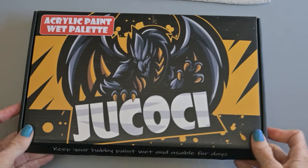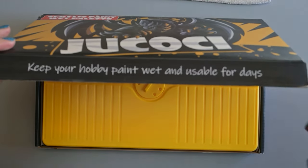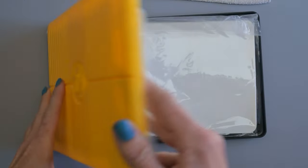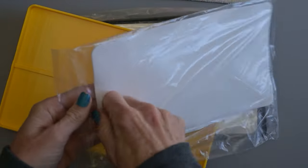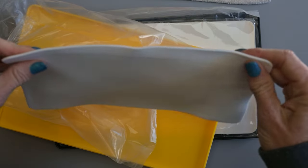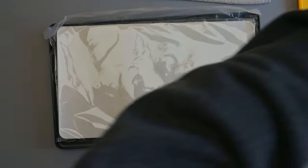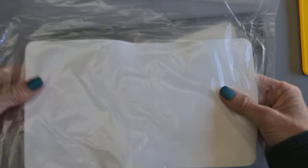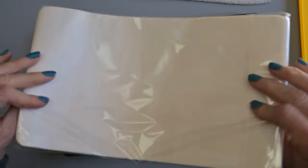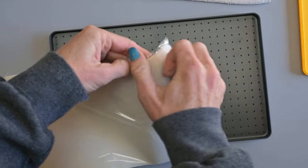Starting with the Jukoki wet palette - when you open it up it may be wrapped in plastic. You can see it has a vent on the lid and it comes with two foam pads. Those are the ones you'll put in water and get soaking wet - well, basically soaking wet. You don't want any standing water, because it stays really wet. It's nice and thick and very soft, and it comes with 100 sheets of paper that you put on top of the foam pad to put your paint on.